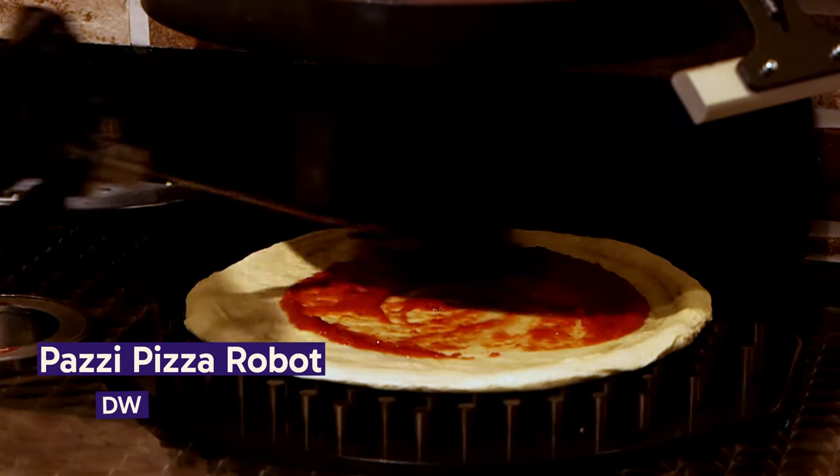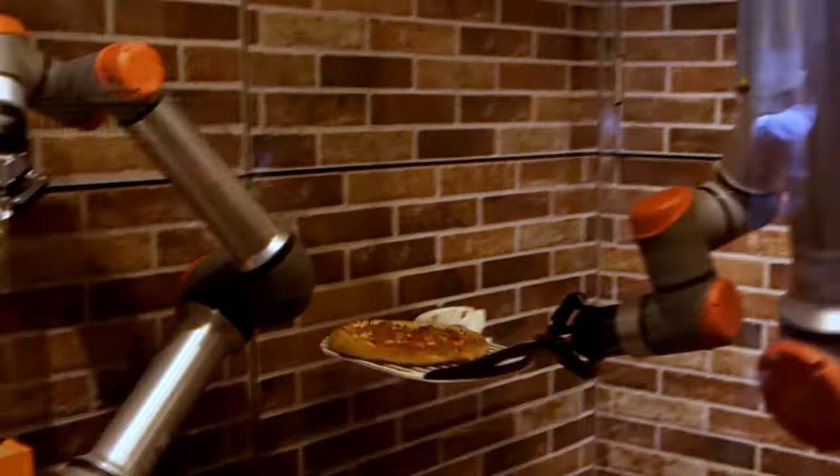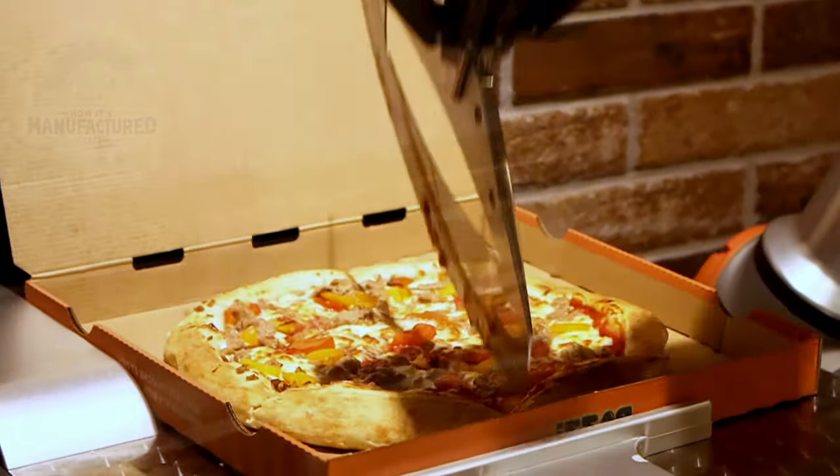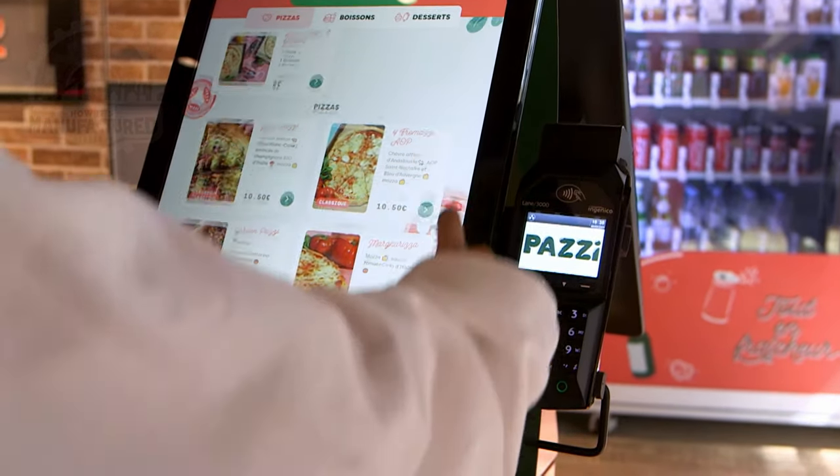Meet Pazzi, the world's first autonomous pizza robot. Pazzi can make 80 pizzas an hour, baking many at a time. Customers order on a touchscreen, and the order is sent directly to Pazzi.